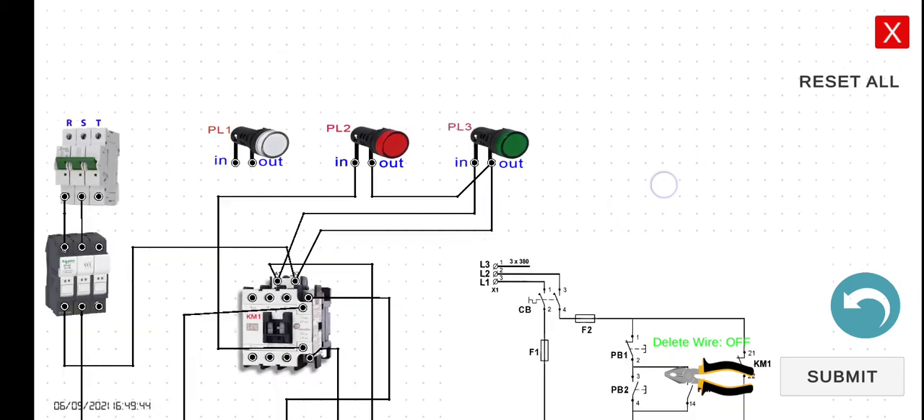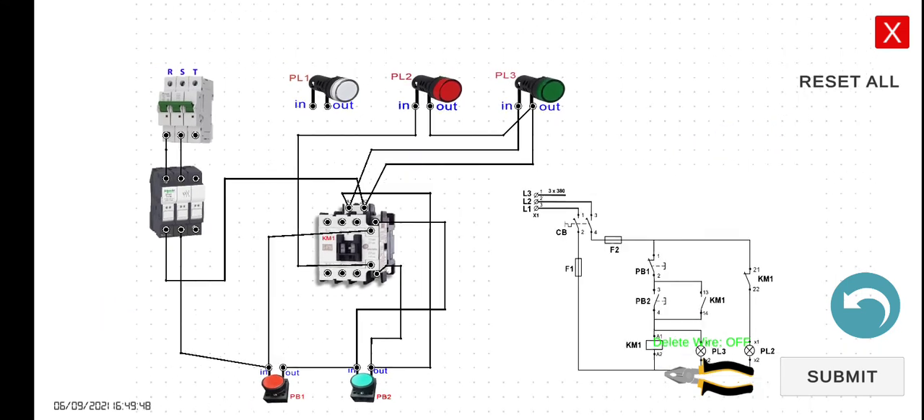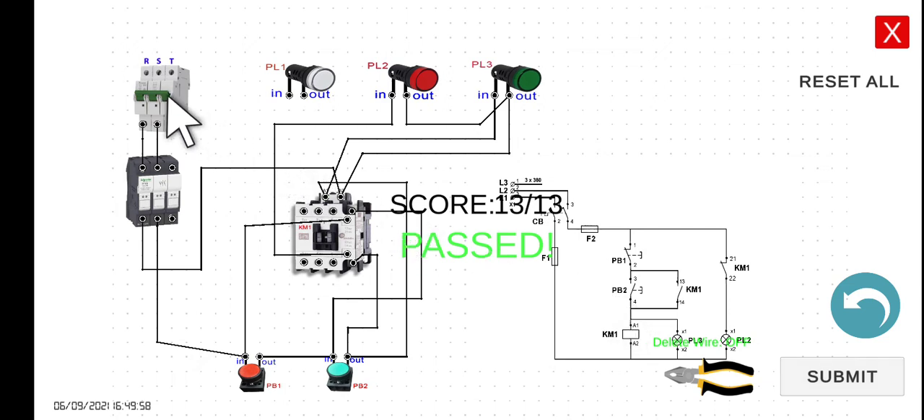So let's try to click the submit button. Passed. Now let's try to simulate this one. As of this moment, the circuit breaker is already turned on. Since this is a normally closed contact, PL2 is already turned on.